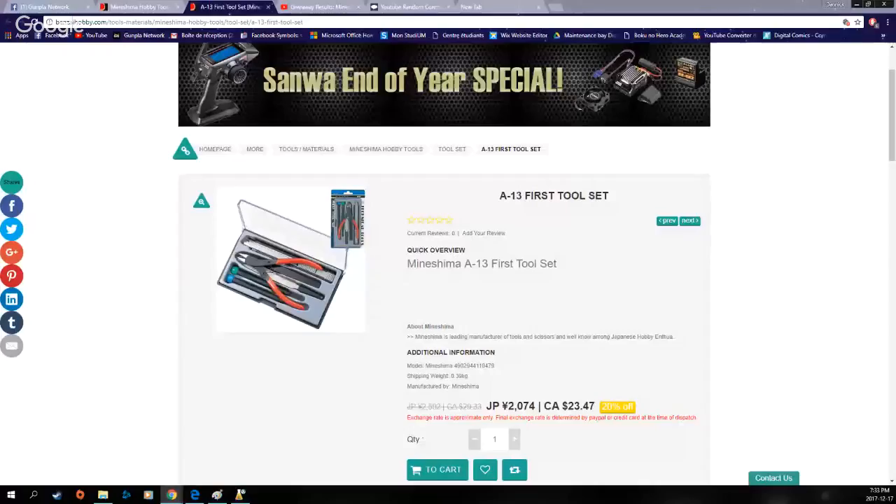And we are live. Mark and Danny here from Gunpla Network, and we're here with another giveaway video — sorry for the thumb over the camera. This one is proudly supported by Benzai Hobby. This is for the Minishima First Timer Toolkit, the one which I reviewed a month or so ago. Dan's got it on the screen there for you.